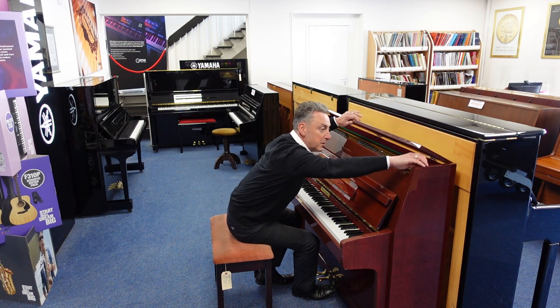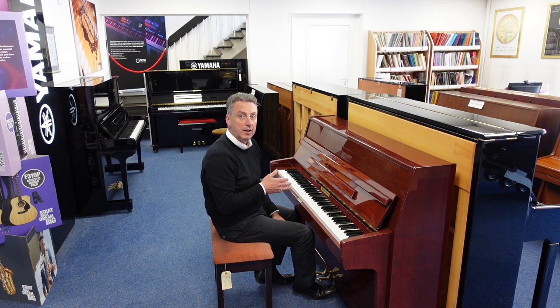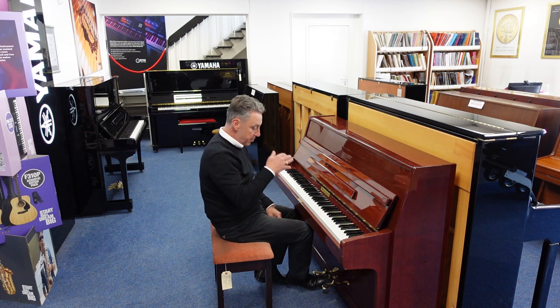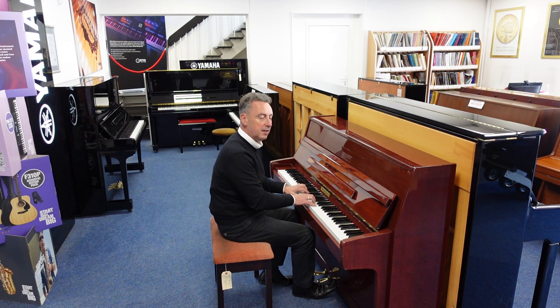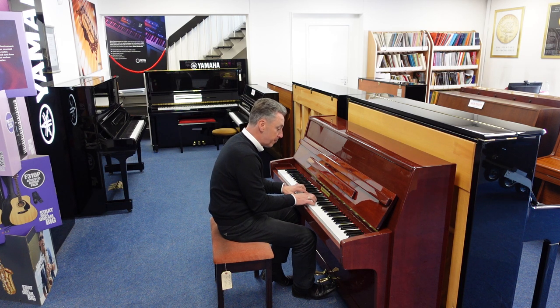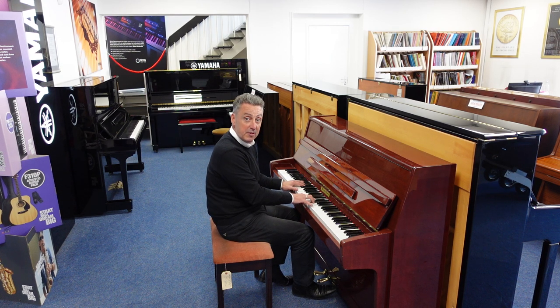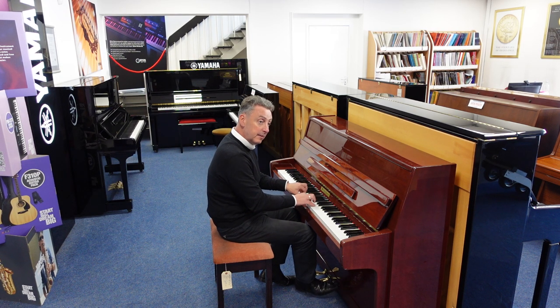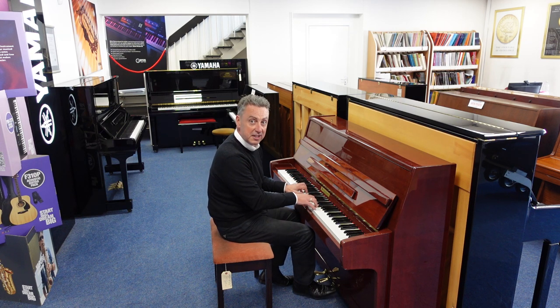Now in contrast to that, we can pop that down. The middle pedal is what they call a celestial, astro pedal, or a practice pedal. You can pop that down, pop it to the left, and it puts a felt in between the hammers and the strings to give you a nice quiet sound for practice. So maybe you can practice when people are in the same room or gone to bed — it's a lot quieter, as you can hear, or not, as the case may be.